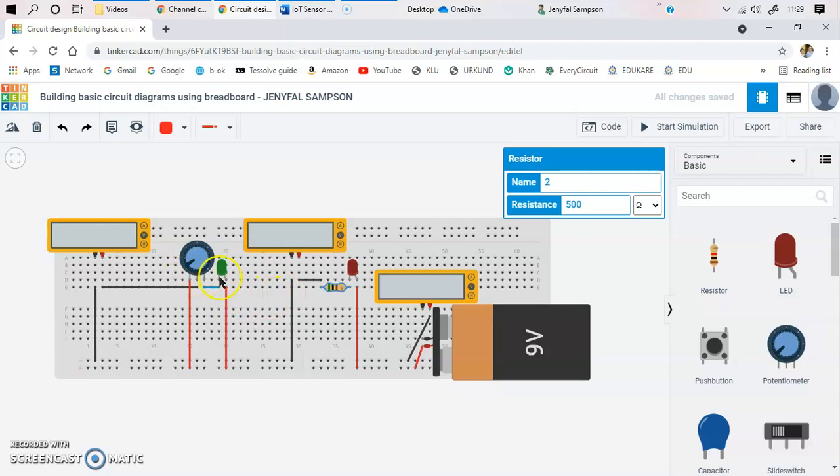I have a resistor to assist the flow of current for one LED, and the potentiometer influences the glowing of both LEDs. When the resistance is at a minimum, you can see both LEDs will be on or off at the same time. As you keep increasing or decreasing the resistance, the LEDs change. We also have three multimeters to measure voltage and current.